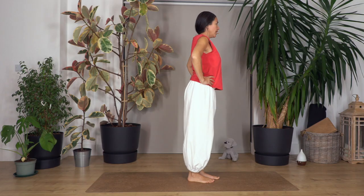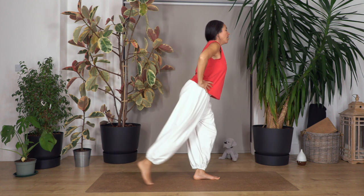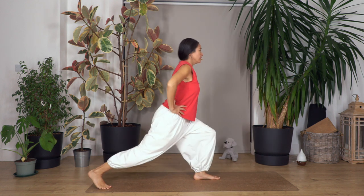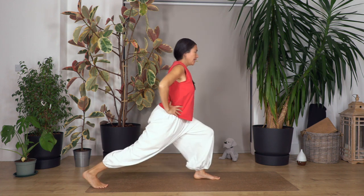Now we're gonna repeat but this time we're gonna go as high as you can go without pulling your muscles. We're gonna lift the leg and then as far as we can go. Engage your tummy, up and down. Let's go three and down, let's go two and down, just one more and down.